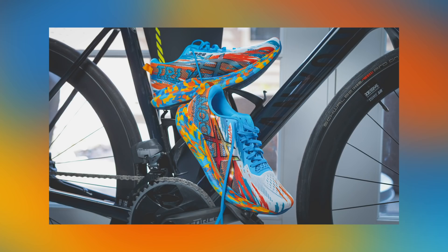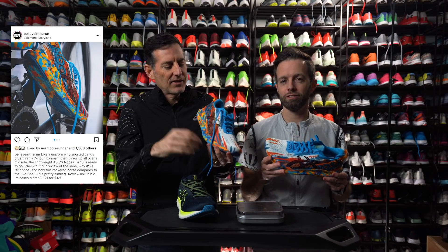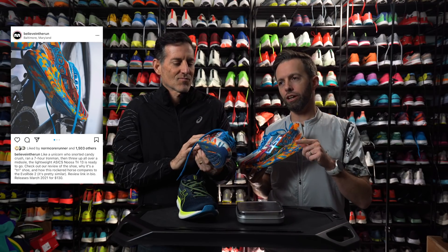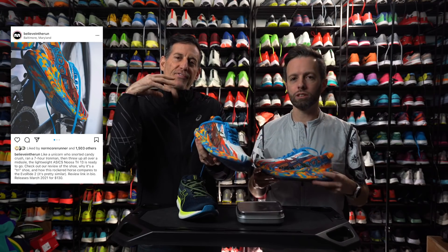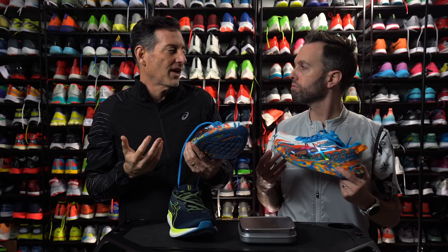Asics Noosa Tri 13 — a shoe made for the triathlon. Let's talk about this design because it's fire. I kind of liked what you said about the midsole in the Instagram post — it was like a unicorn that snorted Candy Crush, then went out and did a race and threw up Froot Loops afterwards or something. It's crazy colorful, it's fun, it makes the shoe exciting.